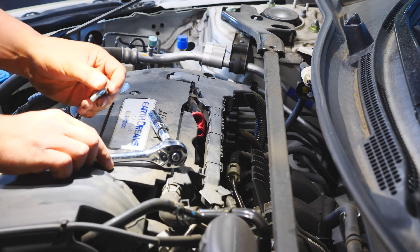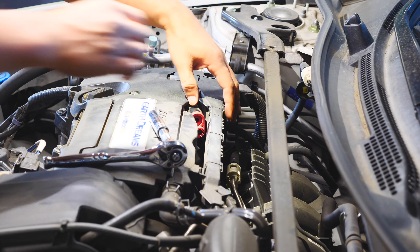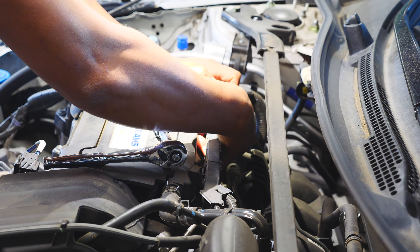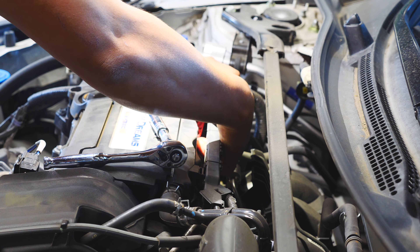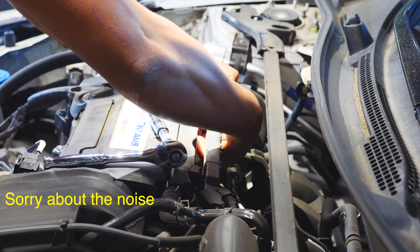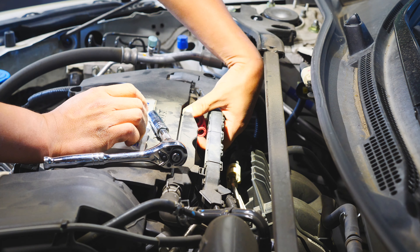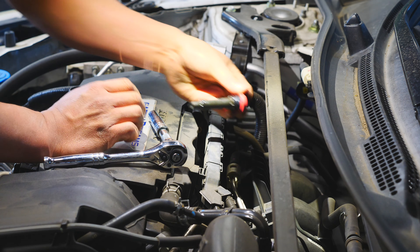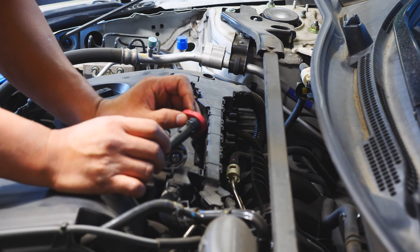The reason why we change this is — if you do your oil changes yourself and you notice you're losing oil or your engine oil level is dropping — the PCV valve might need to be replaced. So let's see if the PCV valve is broken.